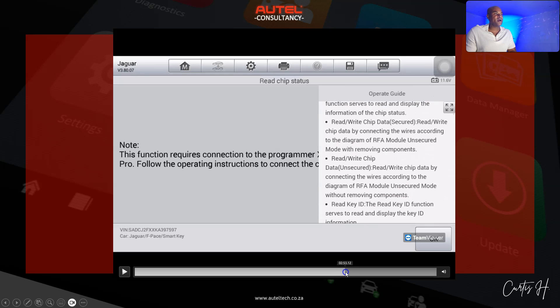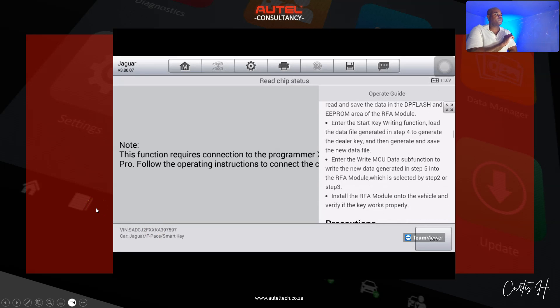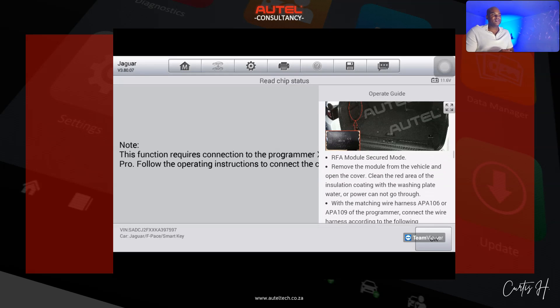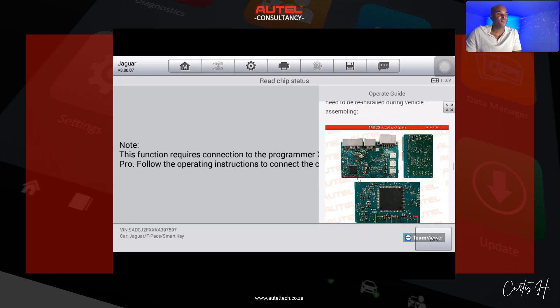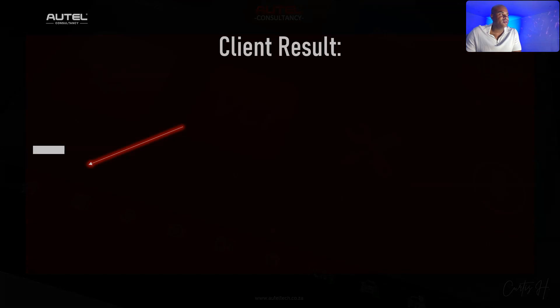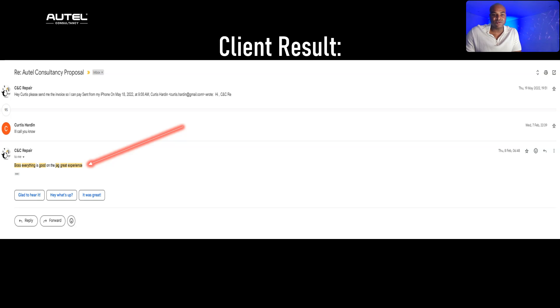The client works with cell phone repairs, so he said 'Kurt, this doesn't seem so difficult — I've worked with things way smaller than this RFA module.' I told him I think he could do it too, as long as he follows the instructions, and I have a video on this full procedure. He took the module out, went back home, and later emailed me to say everything went well and it was a great experience.